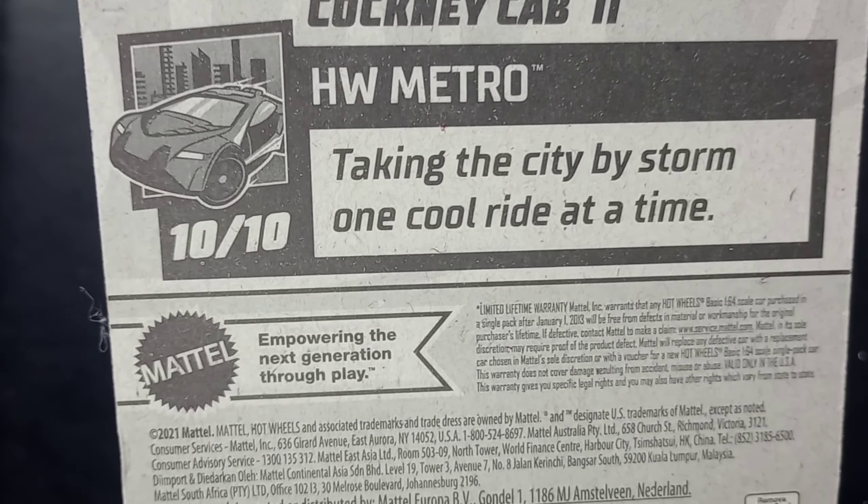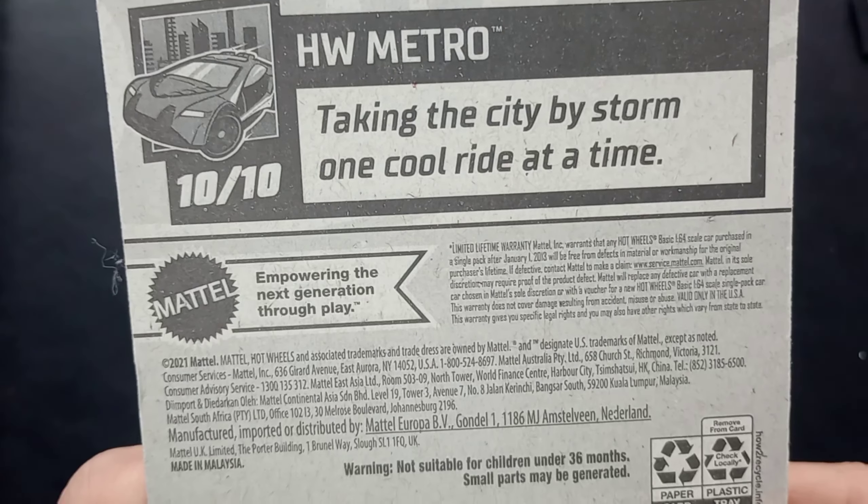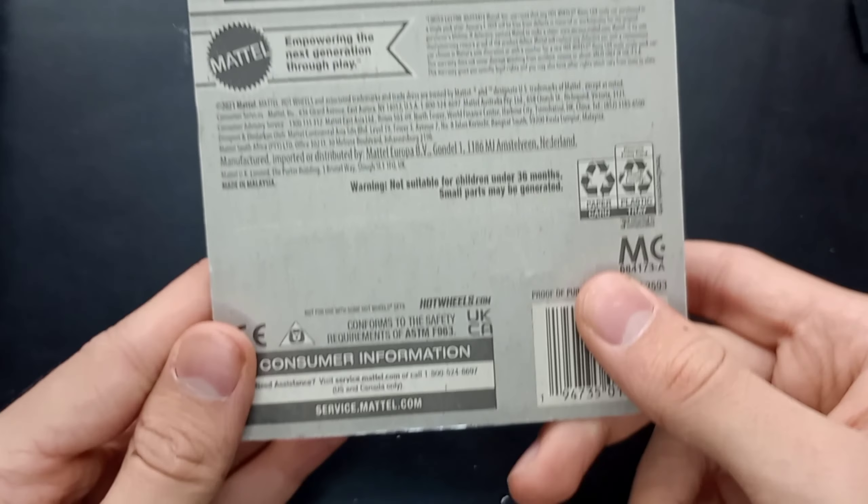Cockney Cab 2 from Hot Wheels Metro, 10 of 10 — 'taking the city by storm one cool ride at a time.' That is the description of the Hot Wheels Metro series. 2021 copyright — this is a 2022 release car and the packaging was designed in 2021. Let's get this open.